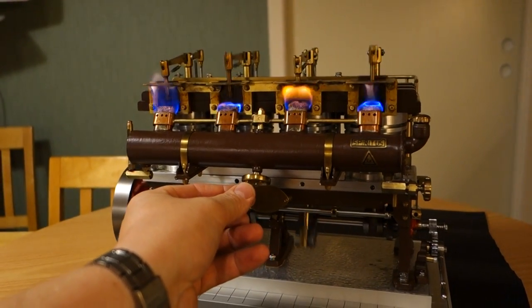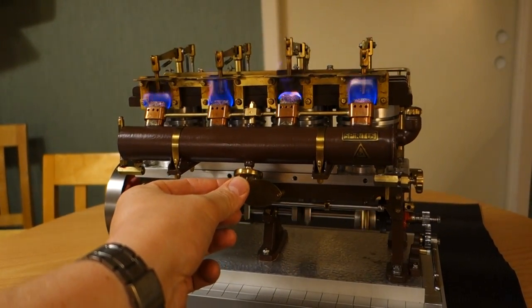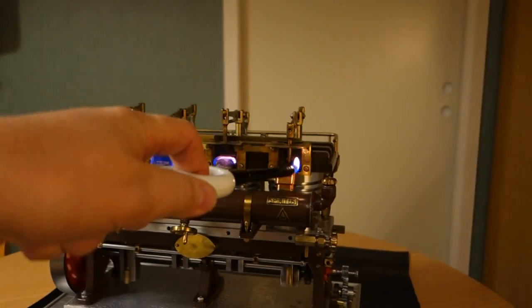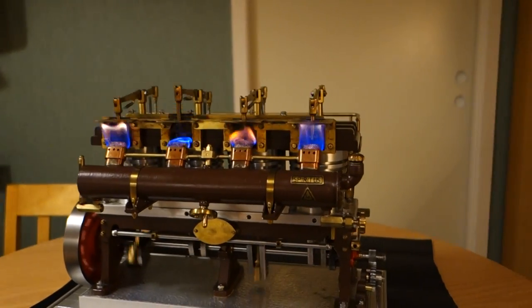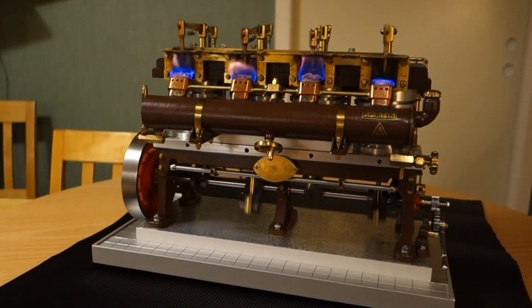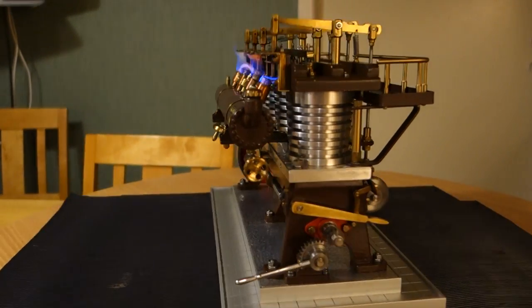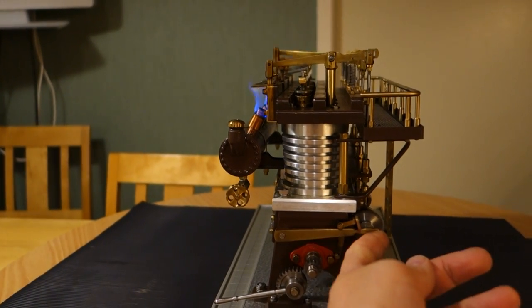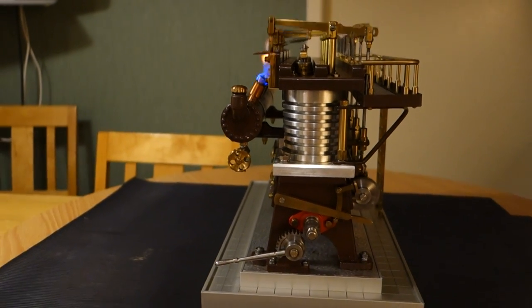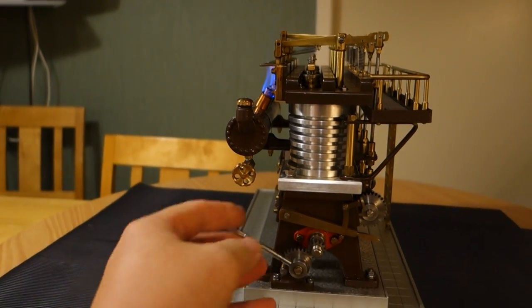Let's lower it down now. This is my second run of the engine. It really runs nice. Let's try the stop lever. There is the stop. It stops and it starts with a kick.